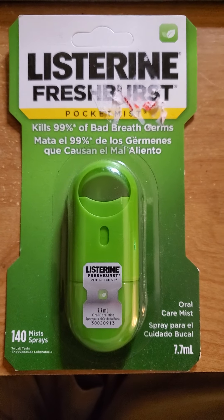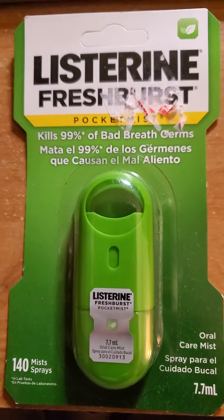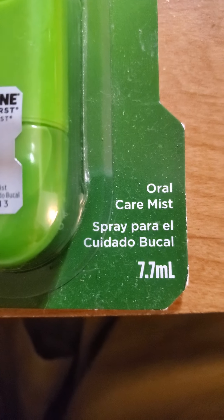This review is of Listerine Fresh Burst Pocket Mist — kills 99% of bad breath germs, 140 sprays, oral care mist.